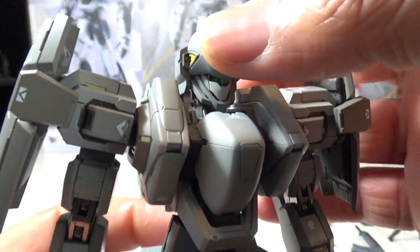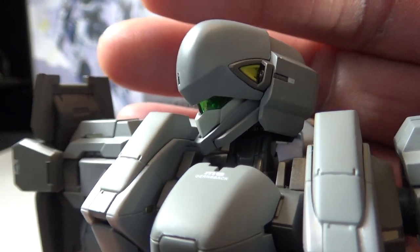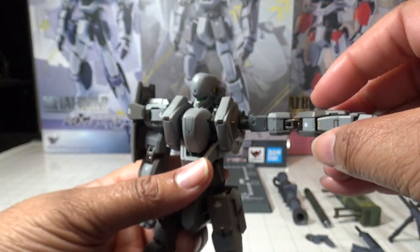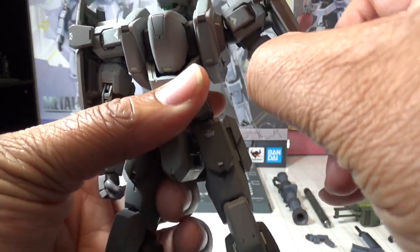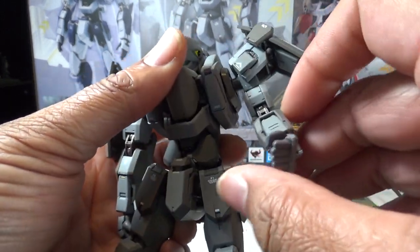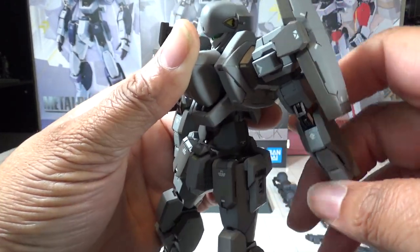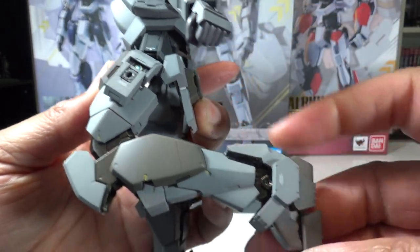Taking a closer look at this figure — great detailing, a nice clear green on the visor, and you can actually see the camera built in there. The head of course has the usual rotation, arms have the usual range, and the shoulder is made to be removable. You have the usual range of motion on the arms, including a full 360-degree rotation.